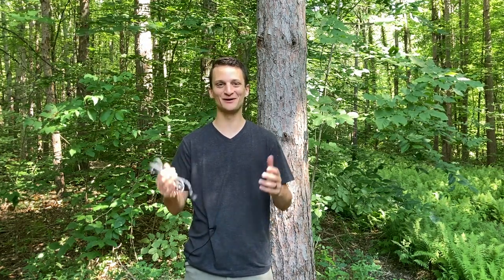Hey saddle hunters, I hope all you guys are getting ready for season — lots of preparation to be done. I'm going to be coming out with a series of short videos every week that highlight a new product that might be helpful for your upcoming season. Today I get the opportunity to show you the USA Pro Series from the Amsteel Guy.